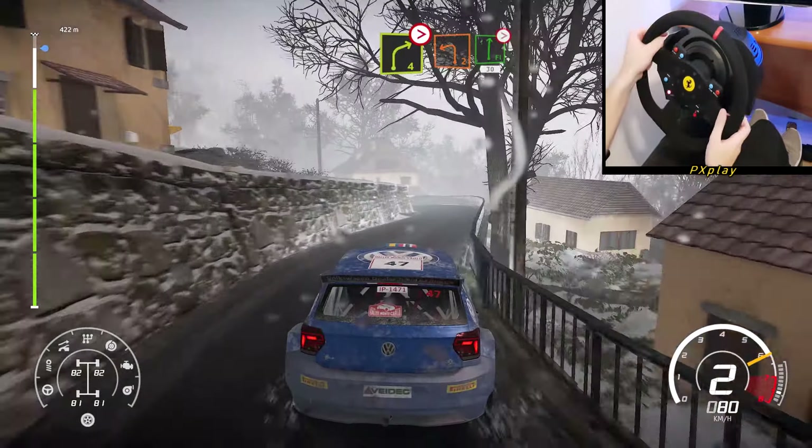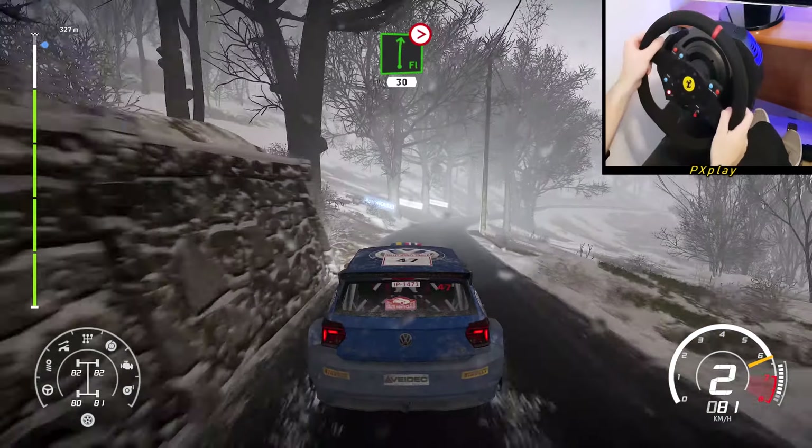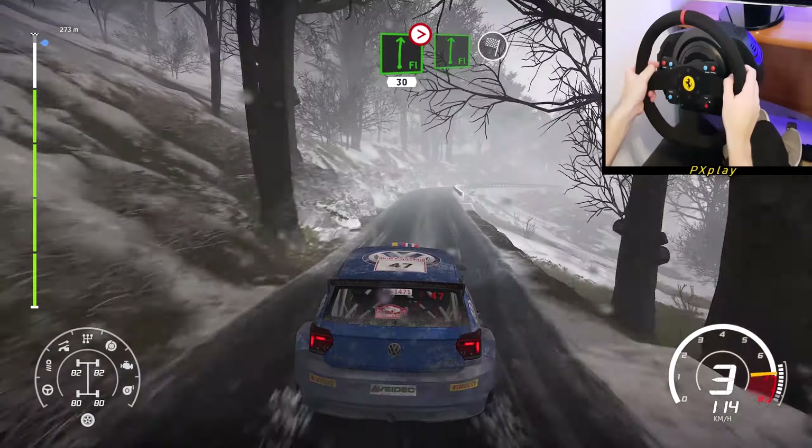Into flat right, tightens 4, long, keep in. 30, flat right, and finish.